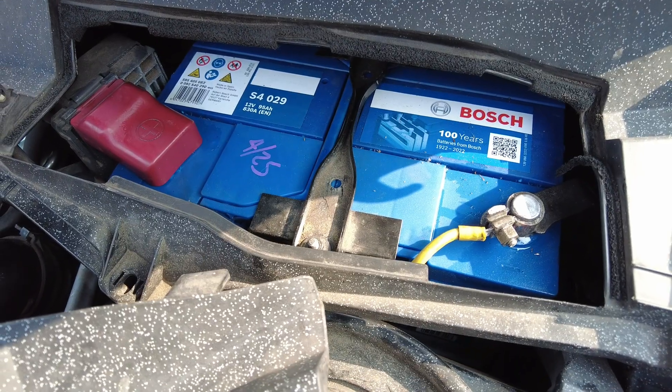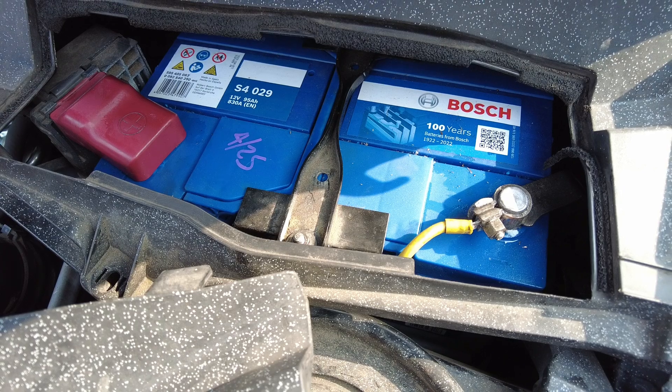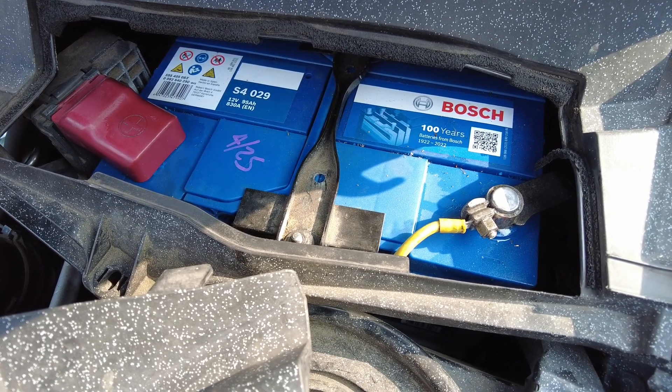I've already replaced the battery on this and it kind of fixed the fault — it will start when hot now, but you have to crank it for a while, which isn't ideal. So it's not actually fixing the fault, it's just putting a band-aid over it. It could be a weak battery causing you not to turn over fast enough. The Bosch S4029 — 95 amp hours and 830 amps — was the biggest and most powerful battery I could find locally that would fit.